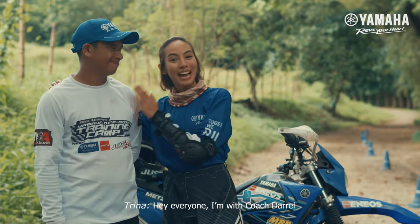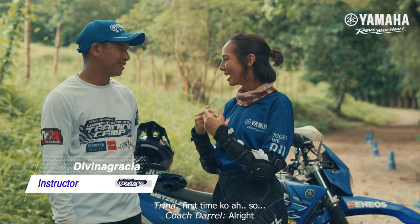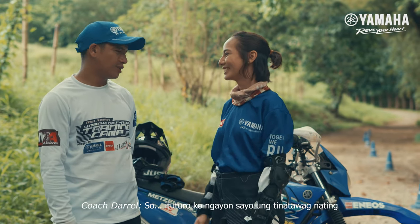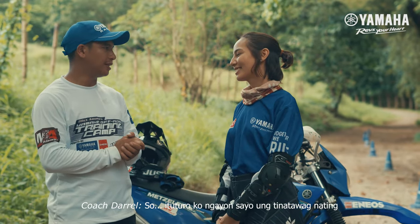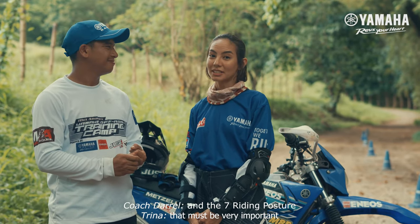Hey everyone! I am with Coach Daryl. Kamusta ka Coach? Okay na okay! First time ko! So what are you going to teach me? So, ituturo ko ngayon sa'yo yung tinatawag nating basic controls, bike handling, and the seven riding posture. Must be very important. Yes!